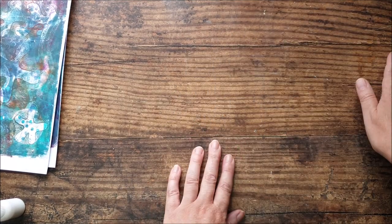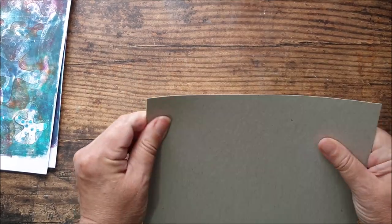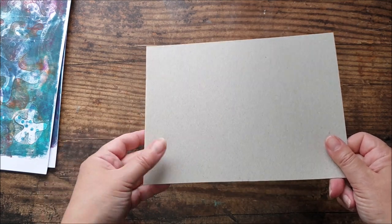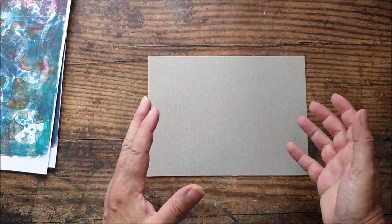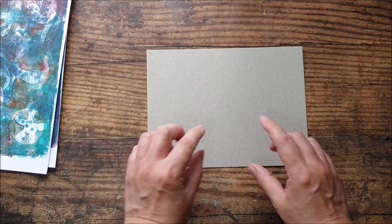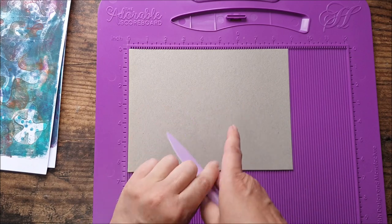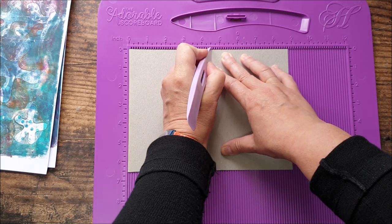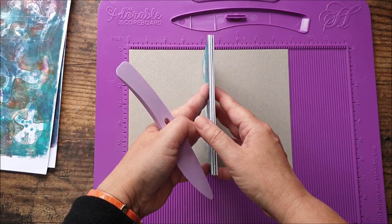We can set that aside and get on with making the cover. For the cover I've taken some card — this was out of some packaging actually, sort of cereal box weight. You could use a heavyweight card stock or something like mount board — just something to give a little bit of sturdiness, because I want this to feel more like a hard-backed journal when it's finished. This has been cut to eight and three-quarters by six and a half inches — just slightly larger than the pages inside. I'm going to score to create a little spine in the centre, scoring at four and a quarter inches and four and a half inches, which creates a little quarter-inch spine in the middle — enough room for our little zigzag book to go in there.